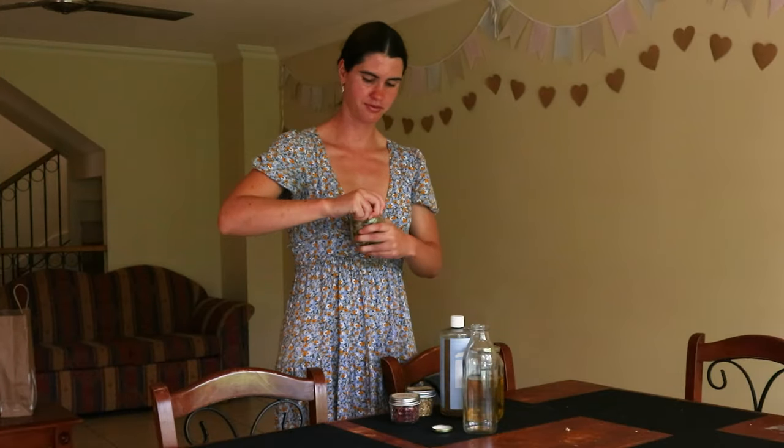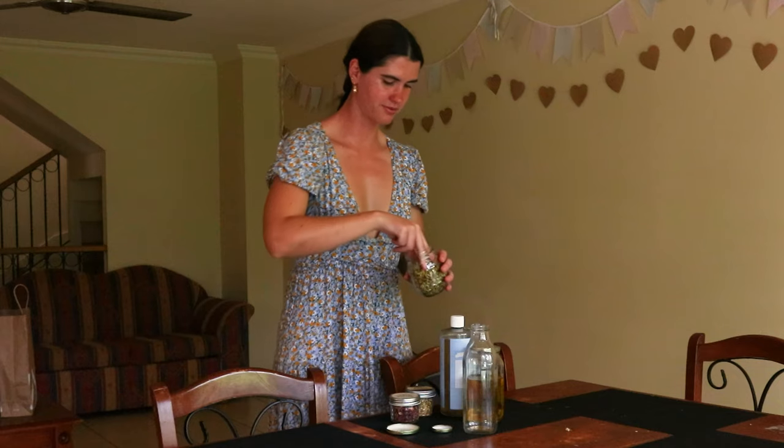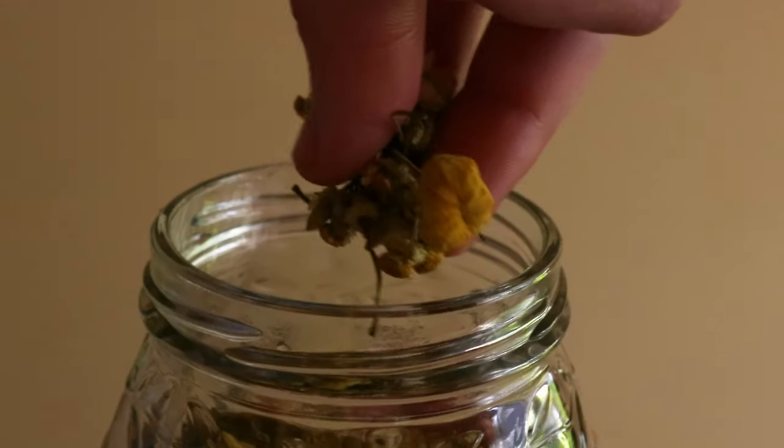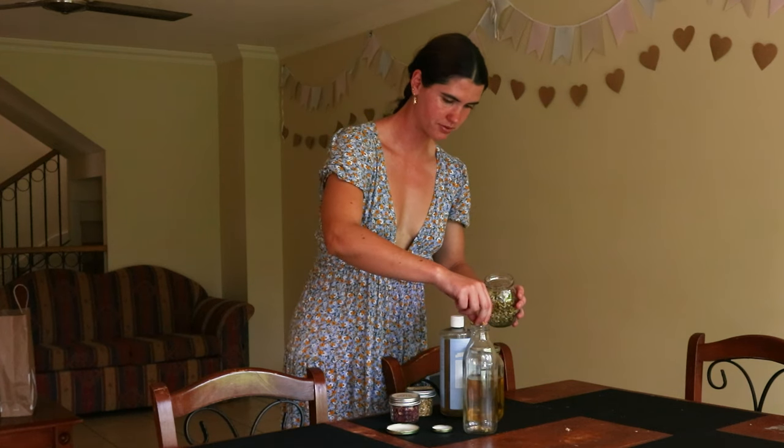This DIY natural herb-infused body wash is a much easier alternative for soap making, as it doesn't require chemicals such as lye, which have the potential to burn or corrode the skin and eyes if not handled carefully.